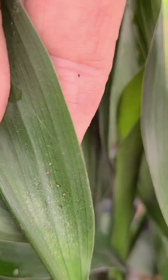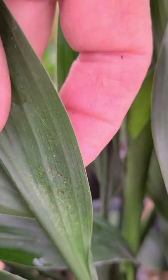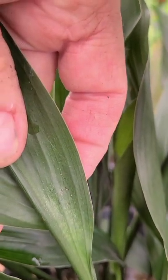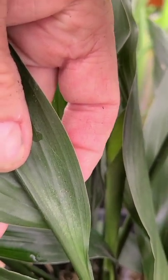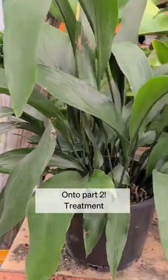Sometimes you'll see webbing, and you can see the little speckling or the spots. Those are where they've basically broke into the leaf and ate part of it. So now I'm going to treat these with horticultural oil.